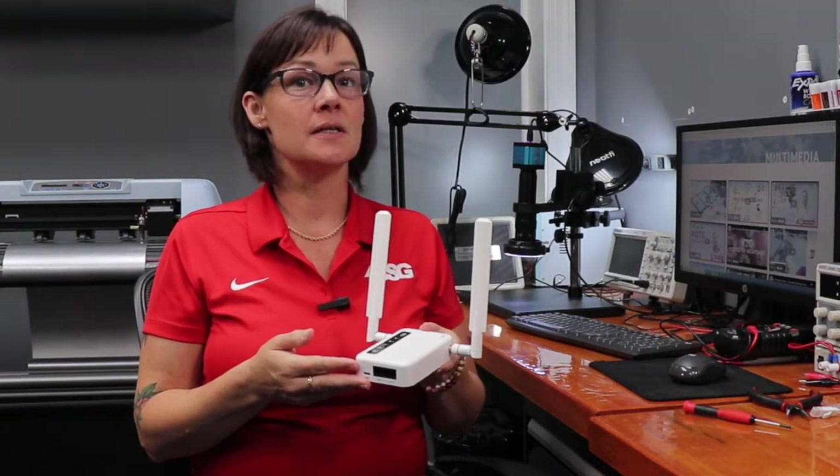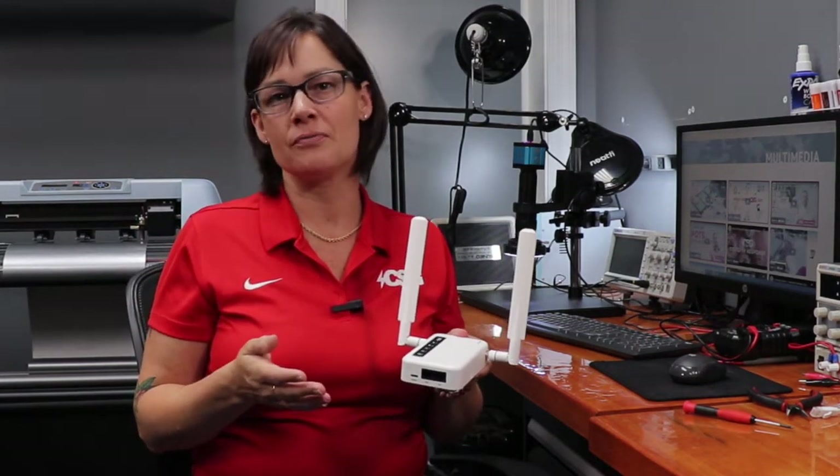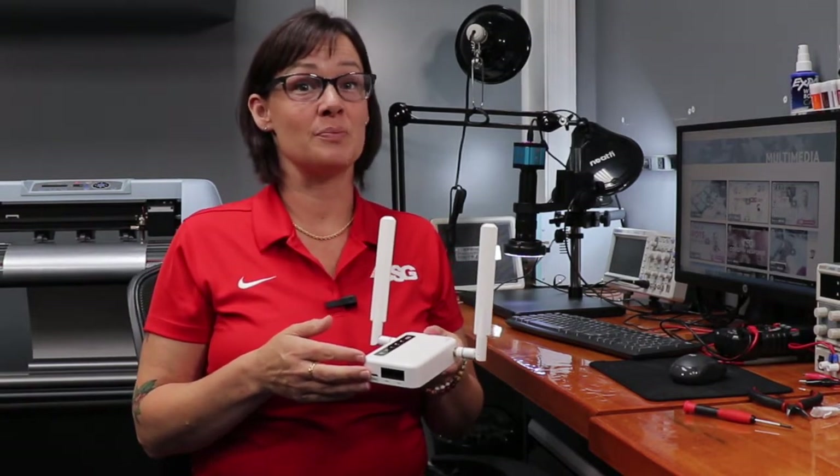How many people can connect to this? That will depend on what you're using it for, but we suggest a range of about 15 users. Does this mean 15 users can connect and stream Netflix all at the same time? Not quite.